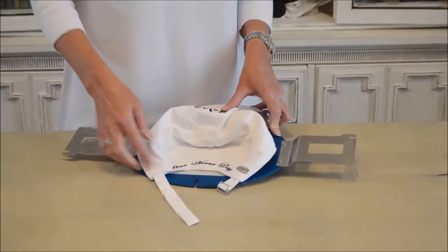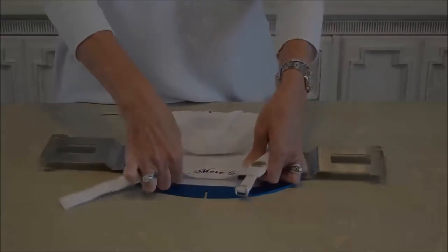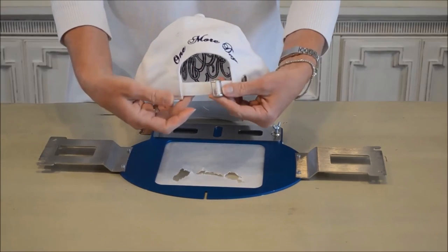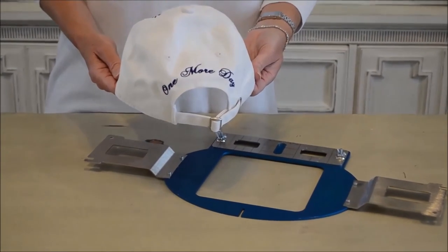Now I'll remove the cap from the cap frame. I know that you will enjoy your new Derky cap frame as much as I do. Remember that all Derky Hoops come with a lifetime replacement warranty. Thank you for joining us.